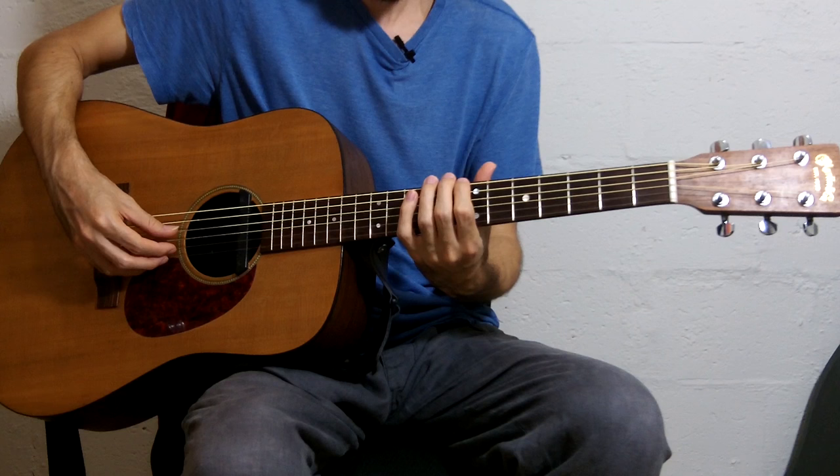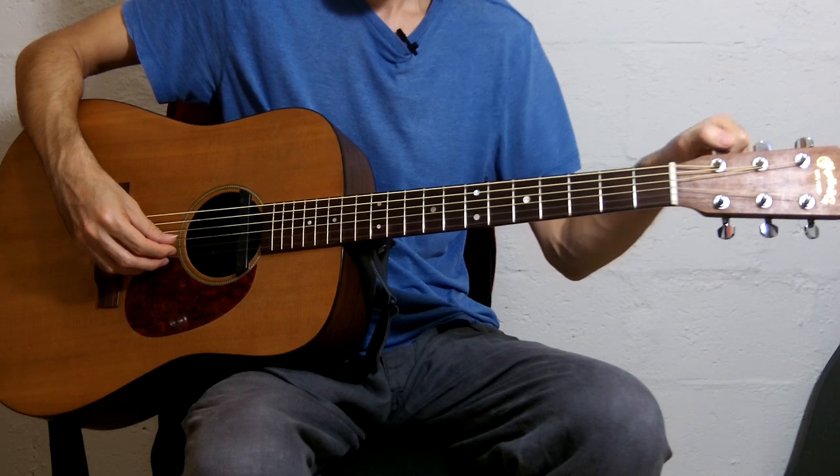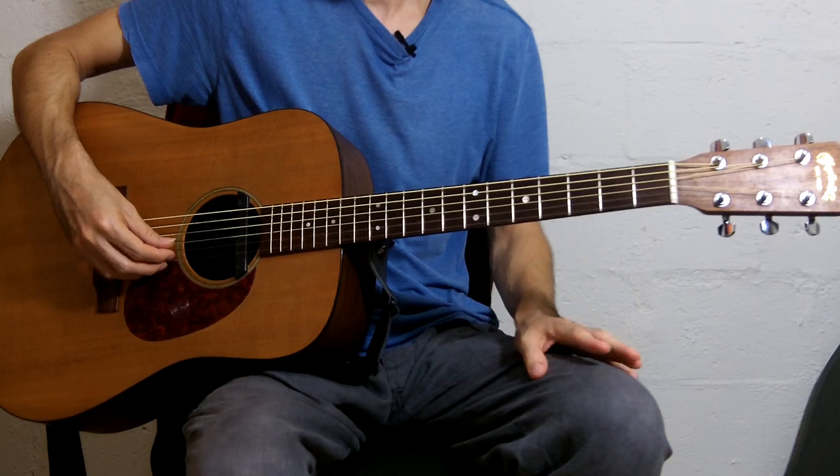And finally, you can play the 12th harmonic on the 6th string and the open D string. So those are your three options. I usually switch between those three just to make sure that I got it right.